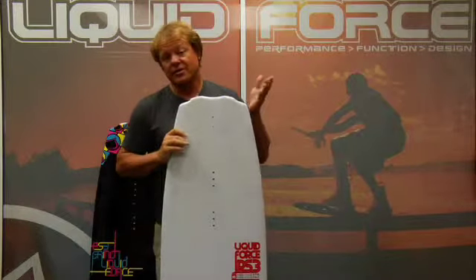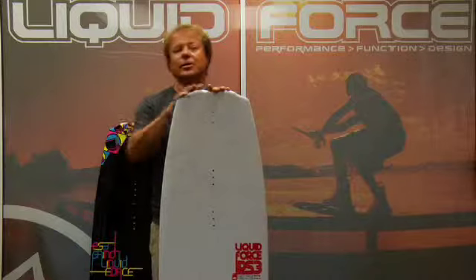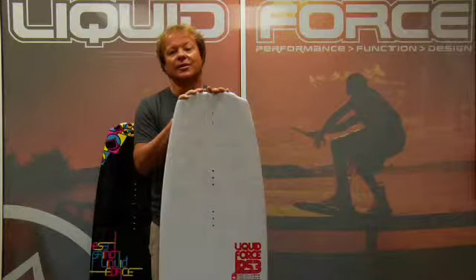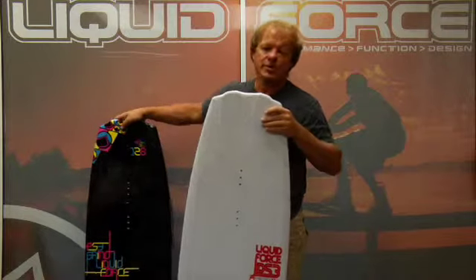This board is such a great all-around board because of the growth of cables, all the slider environments, all the rails. We make a grind series and we offer the PS3 in the grind series.